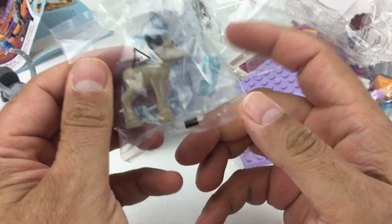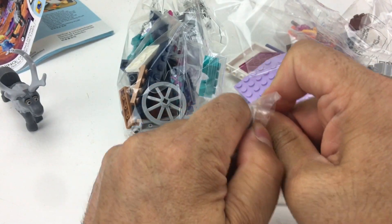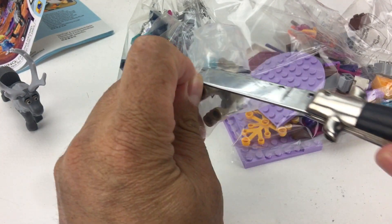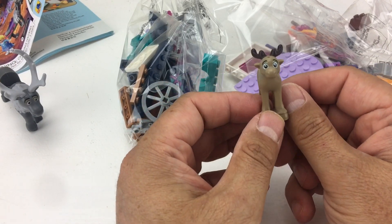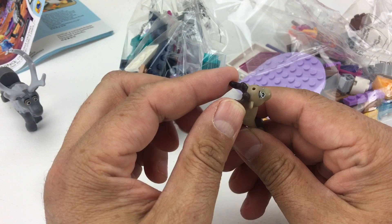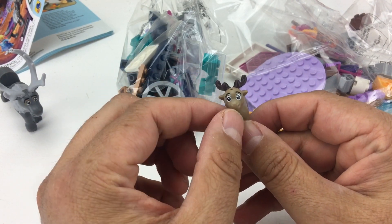Next, we have a little tiny baby reindeer, also in a plastic bag which we will recycle. He's a little tougher to get out so I'm gonna use my knife again — be very, very careful and cut away from yourself. Inside, he's a cute little brown color. He's got a nice little expression with wide eyes, a little tiny stud on the back to put somebody on, more flexible antlers. He's adorable — look at the little schnoz.